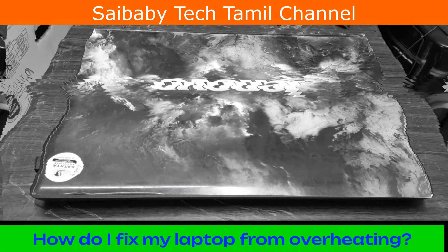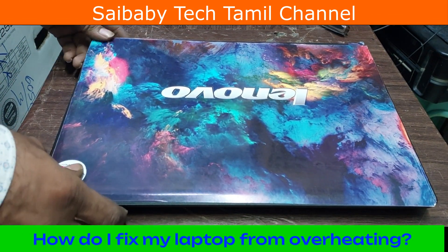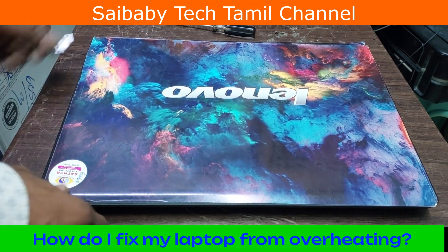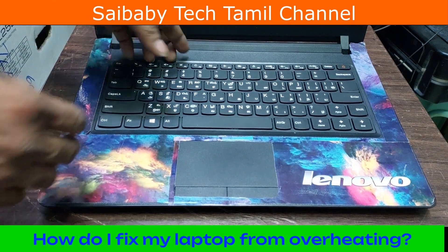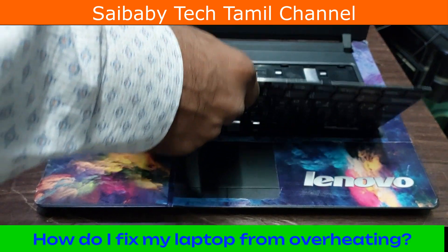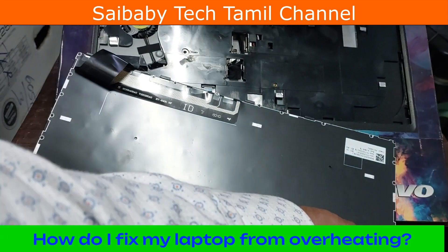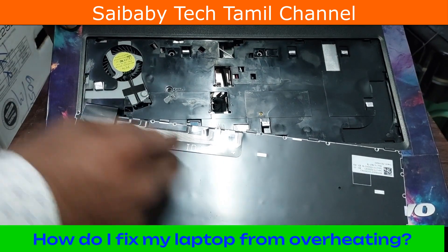First of all, we will check out how the laptop overheating issue is very easy to fix. Let's see what the fan is.